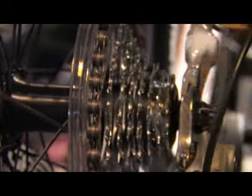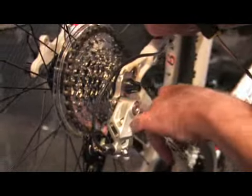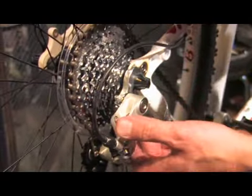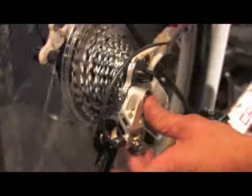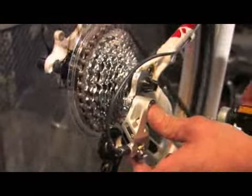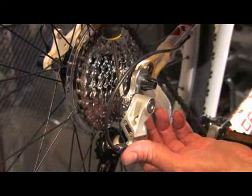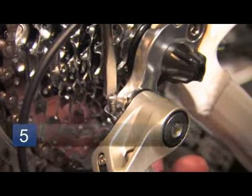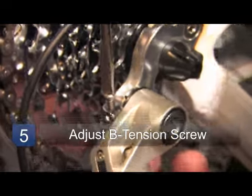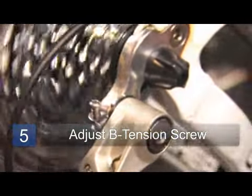Once you've determined these two positions, there'll be the B tension screw, which is actually the pitch on the derailleur here. If this screw is not adjusted in properly, you'll get some rubbing, such as this. To prevent that from happening, you'll go ahead and screw the B tension screw in, and then once you've got that, you won't have any noise there.